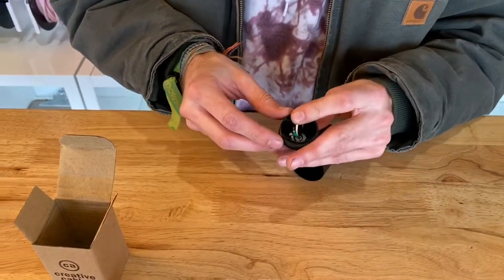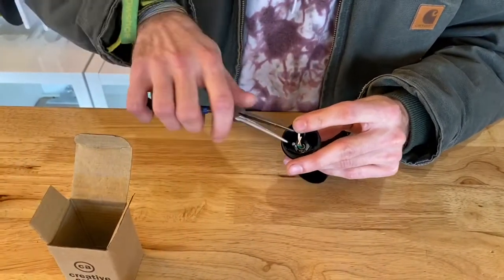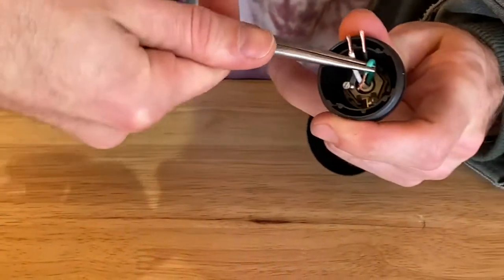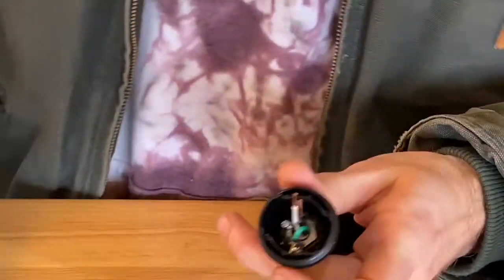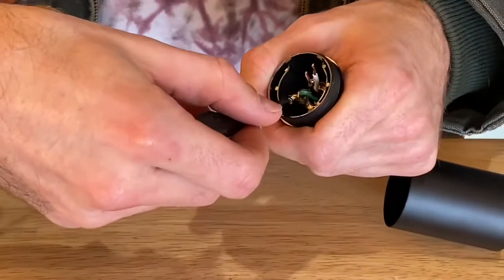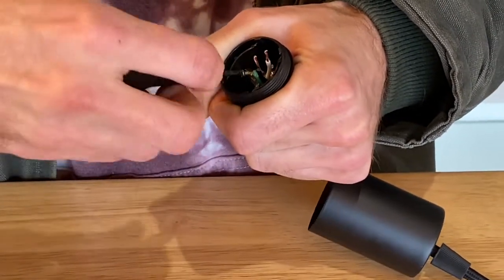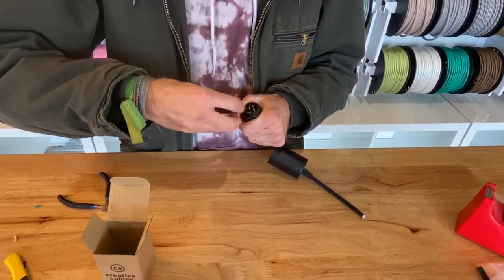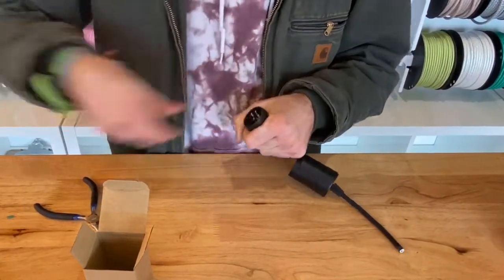Then add all of that to the cable. Get the black and white cables out of the way and slide the green ground wire into that hole that you loosened up already. Then tighten that ground down.